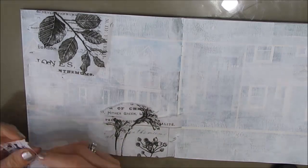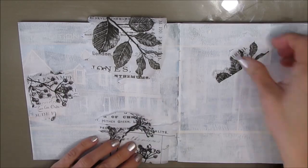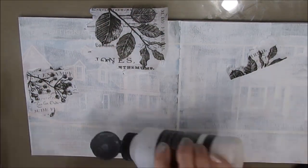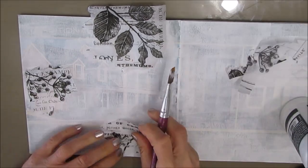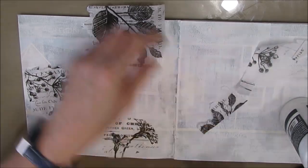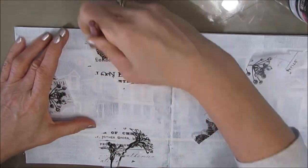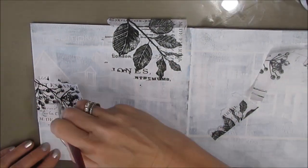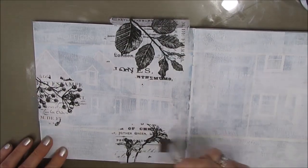Here I'm cutting up some Tim Holtz collage papers — this is from his botanical set — and adhering them down. They're like patterns on tissue paper. I wasn't sure where I wanted to go but I thought I'd like using these collage papers of his, so I'll give it a try. In the end, I put down three pieces and none of this really shows in the final product.